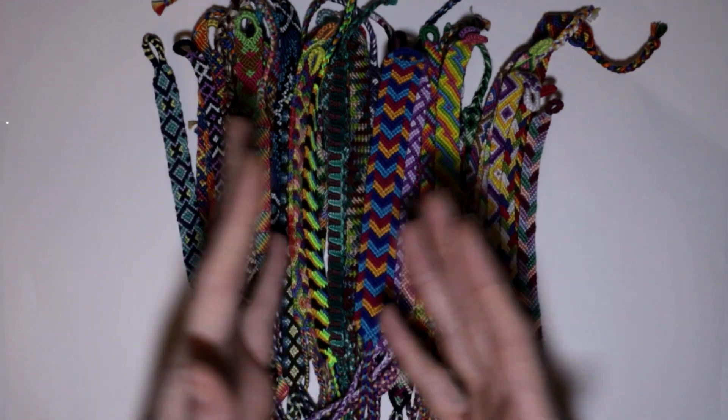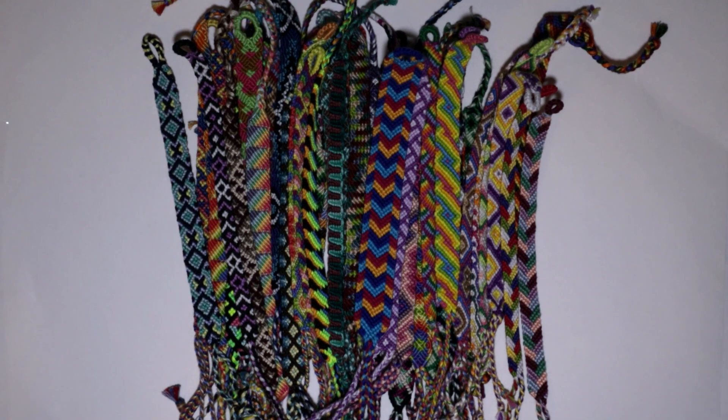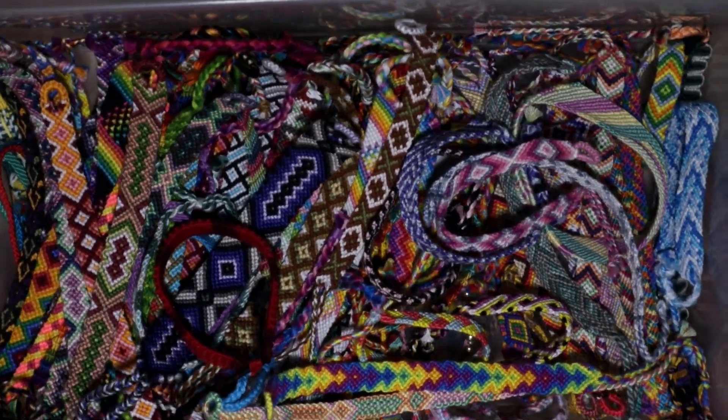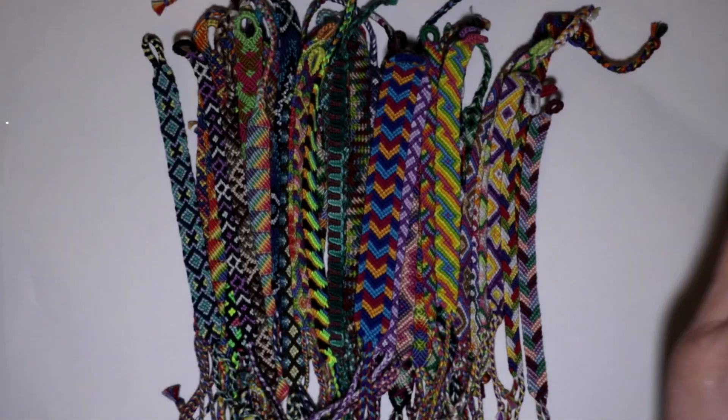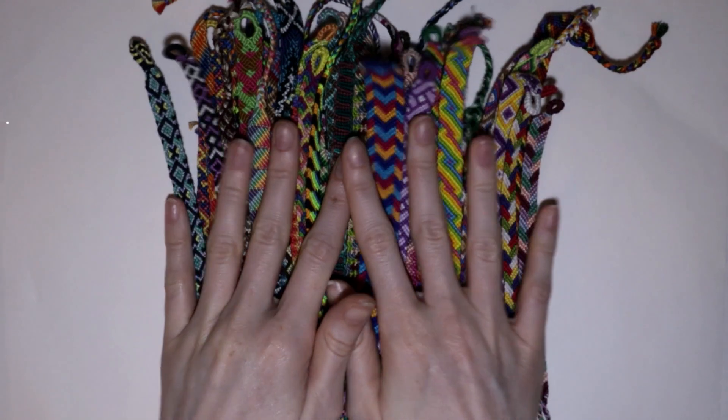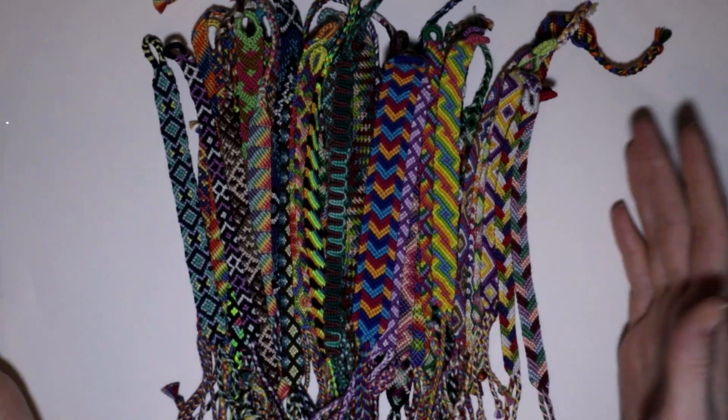I hope this is still good enough for a collection video — just not every single bracelet I've ever made, because I have no idea how many bracelets are in here. So go ahead and sit back, have a snack, or make a bracelet while you're watching this video, because it's going to be a bit of a chill one.